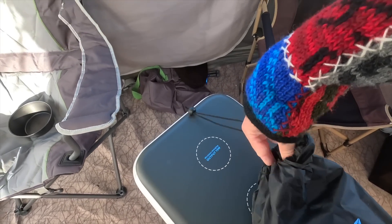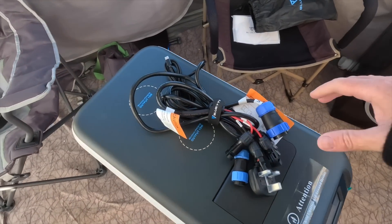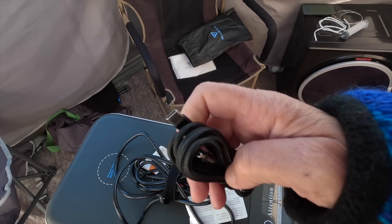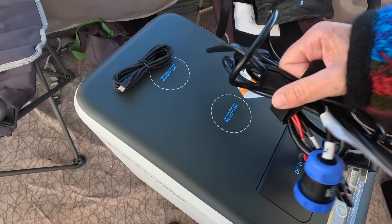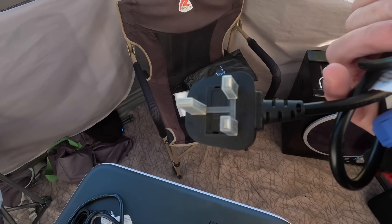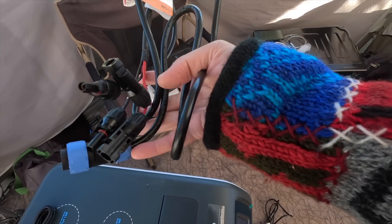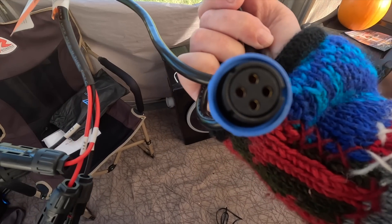We've had this in the awning outside our motorhome for a good month now, and we have been playing around with it, using it, and it is very very handy. Inside the bag you get a Type-C to Type-C cable — a good quality one. You have your AC charger; notice the ends, they look a bit strange but it'll make sense in a moment. And a solar charger — you can actually plug two solar panels into this.